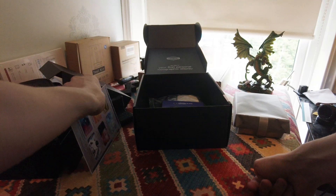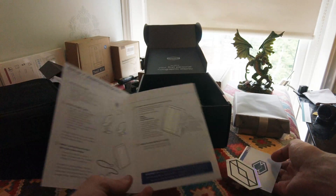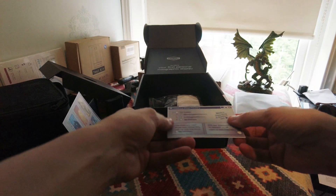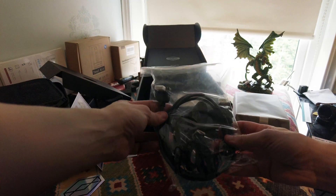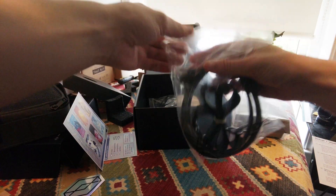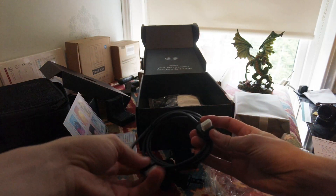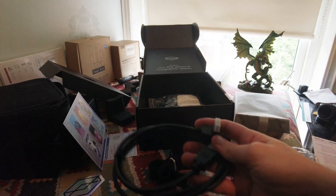We'll see hopefully that in action. There are instructions, and I will go through these in this video. There's a sticker and some social media presence stuff. We have an HDMI cable - let me check if this is another HDMI or a proprietary connector. It's HDMI to HDMI, just an angled one. That's obviously where you can plug it into your computer or whatever device.